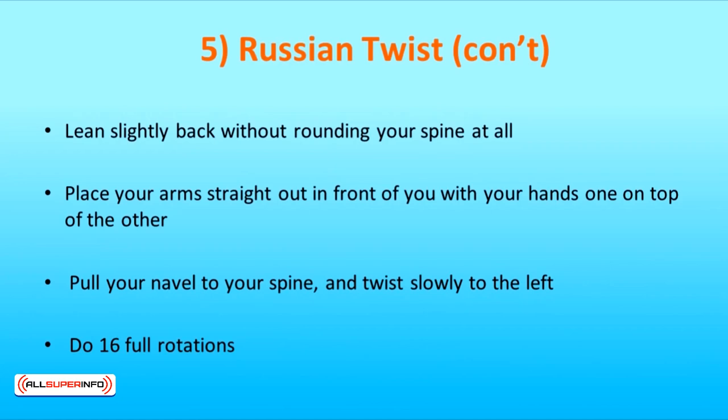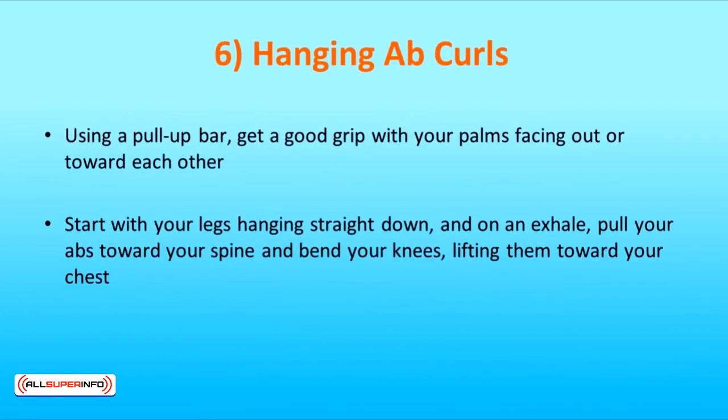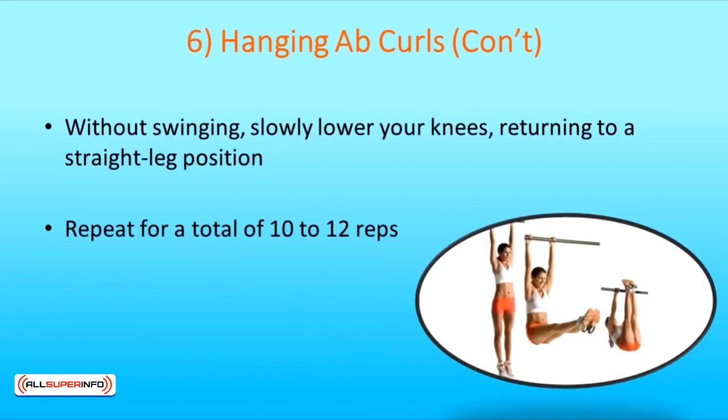Do 16 full rotations. To get washboard abs, the best exercise is hanging ab curls. Using a pull-up bar, get a good grip with your palms facing out or toward each other. Start with your legs hanging straight down and on an exhale, pull your abs toward your spine and bend your knees, lifting them toward your chest. Without swinging, slowly lower your knees, returning to a straight leg position. Repeat for a total of 10 to 12 reps.